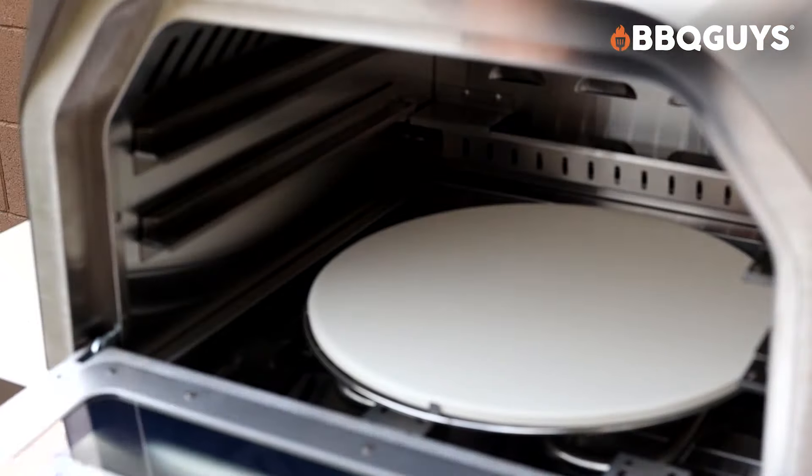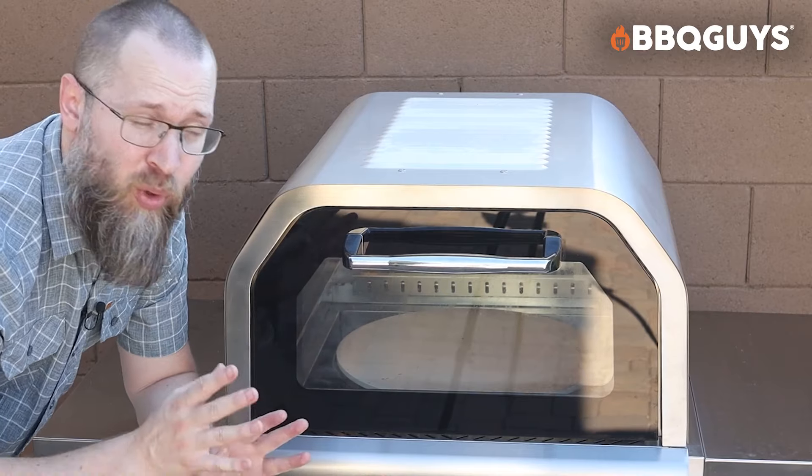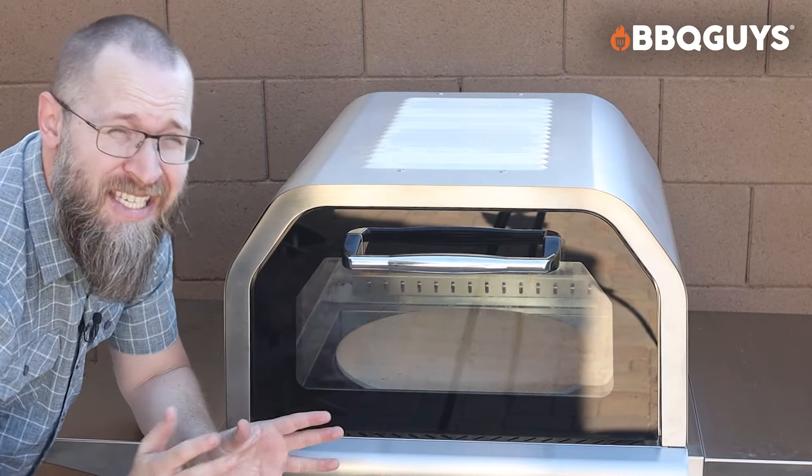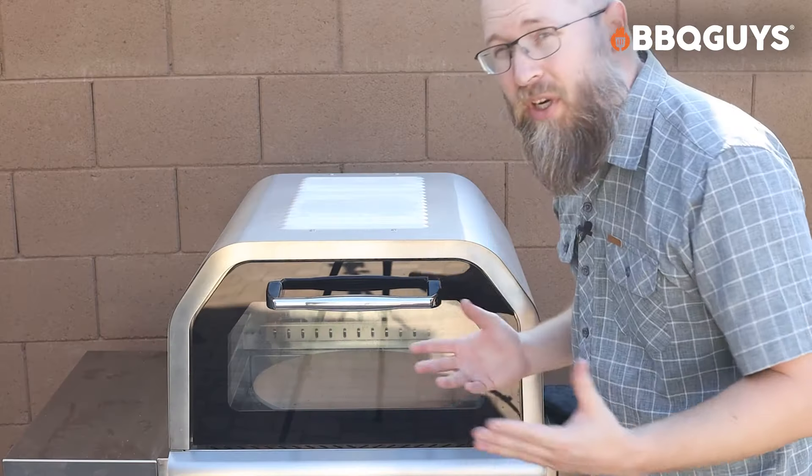When it comes to overall use with this freestanding pizza oven, it's awesome because you've got rotisserie, obviously it's a pizza oven, and then you can use it as a regular oven with those stainless steel racks. It's really versatile and it will keep your house cool because you're cooking outside.